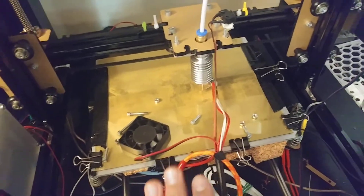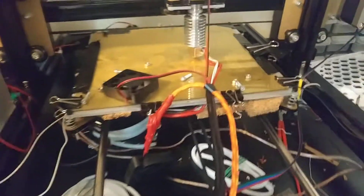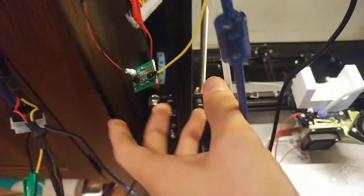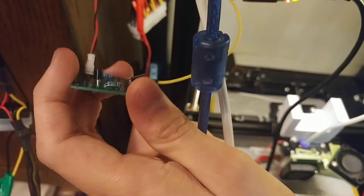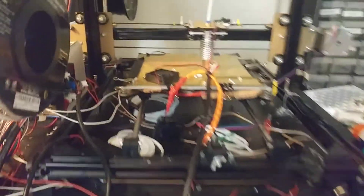I was out of the house with this printer printing, which is not something I would normally do, but it's something I have done from time to time. And I was more comfortable doing it now that I have this — which will get a video eventually — a way of turning on and off the ATX power supply that controls this printer remotely via OctoPrint. So fortunately, I was able to shut off this printer before it could get any worse.